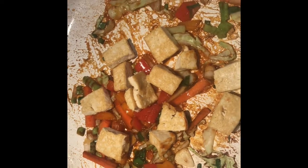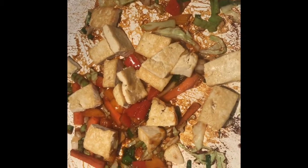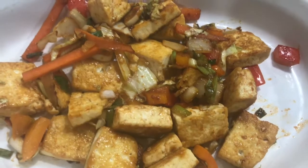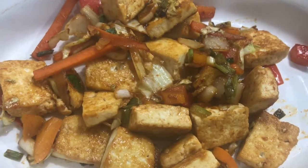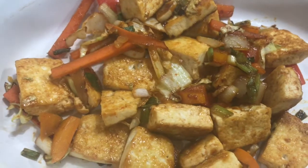Let's stir the tofu a little bit. Tofu Manchurian is ready to eat with fried rice. Like the video, click the like button, share and subscribe to our channel.